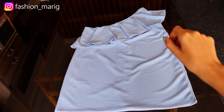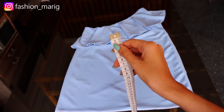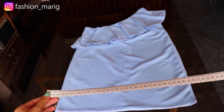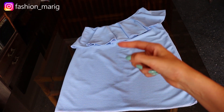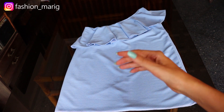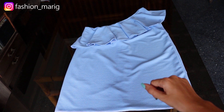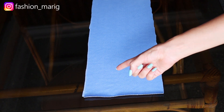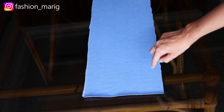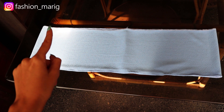Luego de haber realizado el primer volante, vamos a realizar nuestro segundo tipo de volante que va a ir en el ruedo del vestido. Tomamos la cinta métrica y vamos a medir exactamente cuántos centímetros mide nuestro ruedo y a eso le vamos a agregar unos 20 centímetros. Vamos a tomar el ancho de nuestra franja, en este caso es de 17 centímetros. Una vez que hayamos cortado la franja, vamos a trancarla y luego tenemos dos formas de realizar el ruedo: doblando medio centímetro dos veces con costura recta, o con una máquina overlock. Una vez realizado el ruedo, vamos a pasar una costura recta.